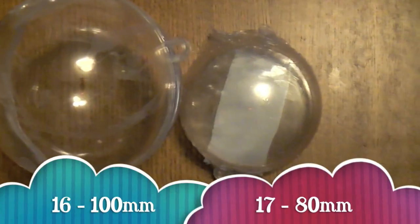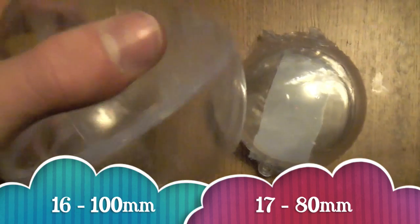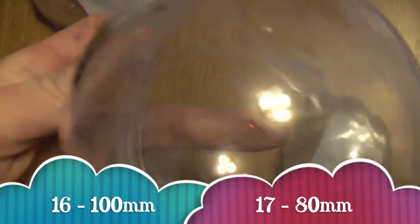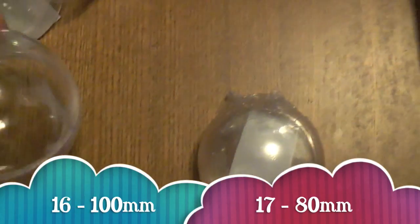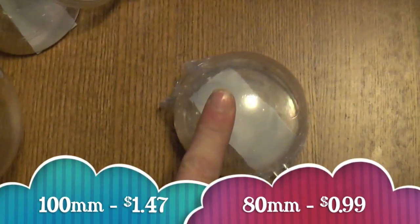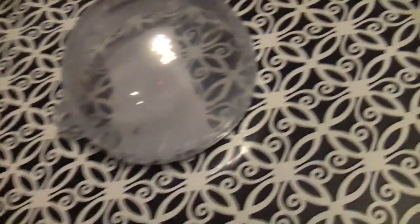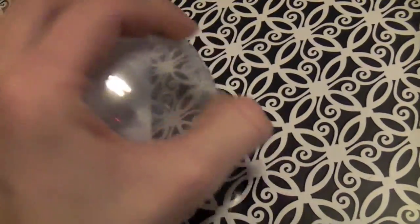So for the bubble dress, you're going to need 16 of the 100mm make-your-own ornament things. These are going to be like the bubbles, and then these are going to be sewn onto the shirt. Then you're going to need 17 of the 80mm. The brand is de Rice — I bought these from Michaels. These are $0.99 each, and these are $1.47 each, depending on where you buy or where you live.